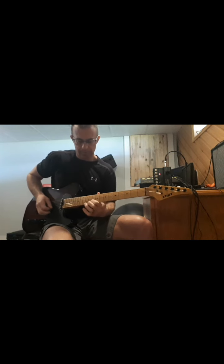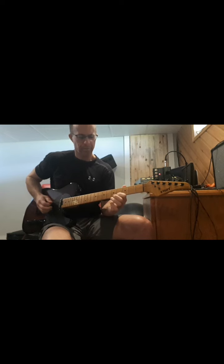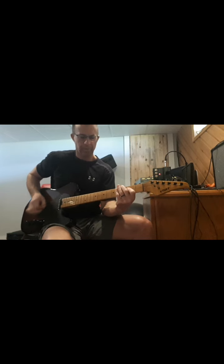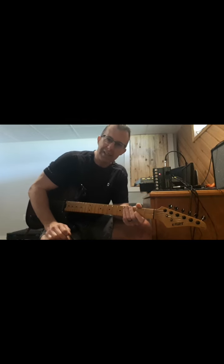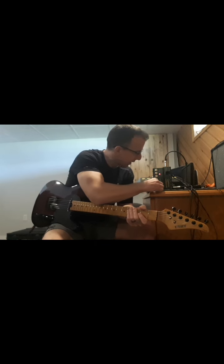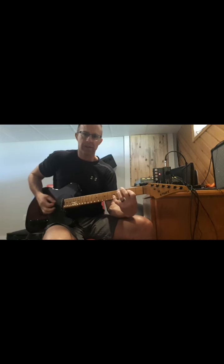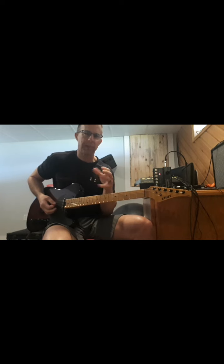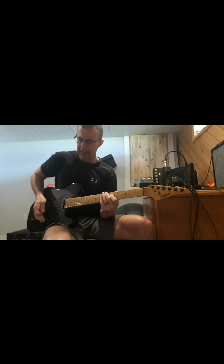Oh, that is cool, man. It's so quiet - it's ridiculous. Alright, so now that we have the drive on, we'll try the top boost channel. It's kind of similar, just maybe less in your face. Kind of nice - it'd be nice for blues, maybe.